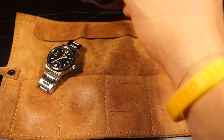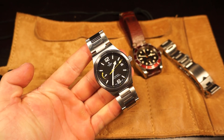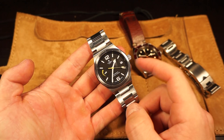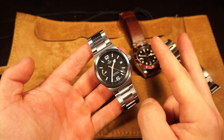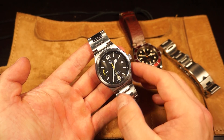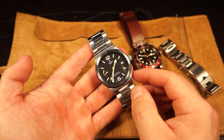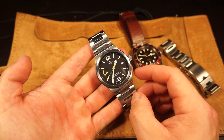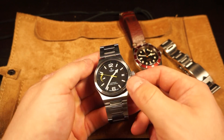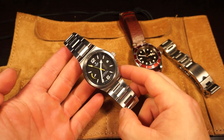Now to the Tudor North Flag - a pretty polarizing watch. For a lot of people it's a hit or miss, and many don't realize it actually has some history to it. The Tudor Ranger 2 had an integrated bracelet and looked a lot like this with some yellow accents, so the North Flag does pay some homage to the Tudor Ranger 2. A lot of you will probably recognize the Tudor Ranger, which looks like an oversized Rolex Explorer - well, there was a Tudor Ranger 2 in the '70s.